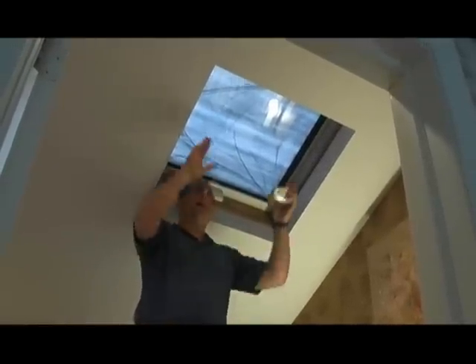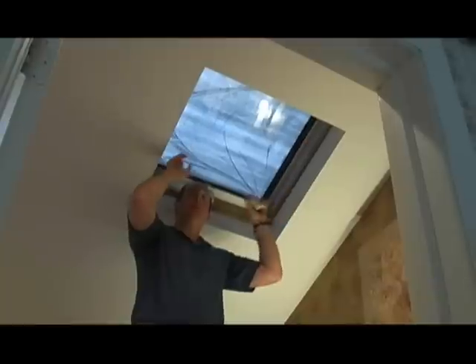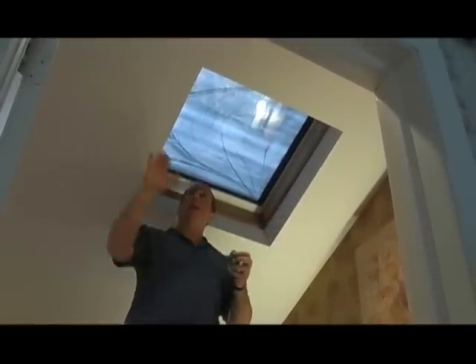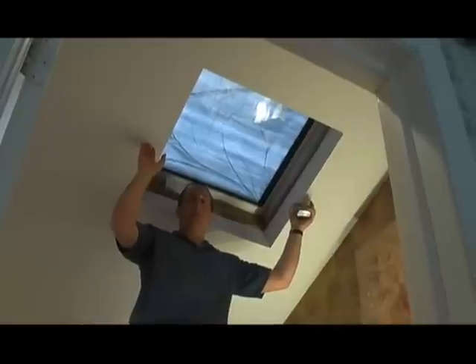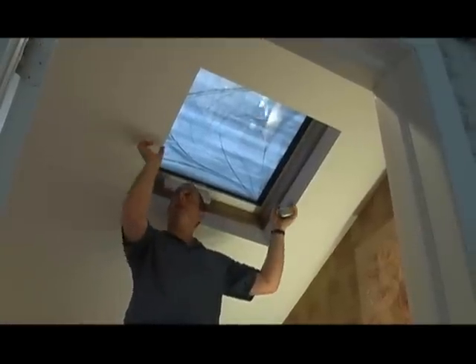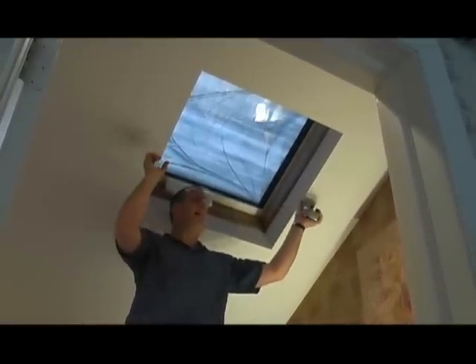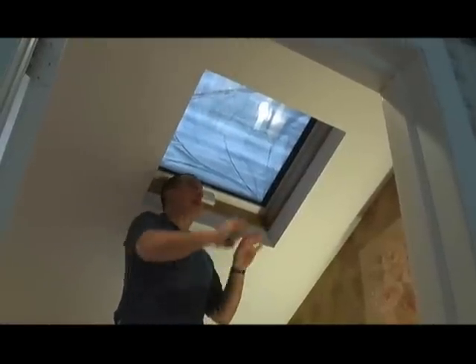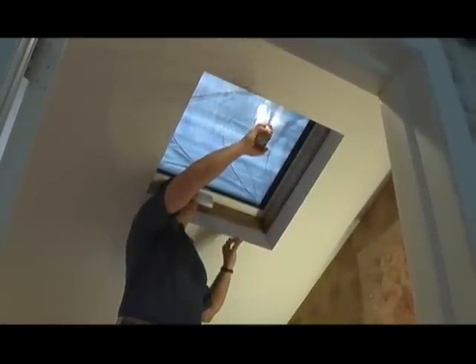Now, if you can't mount your skylight shade inside the box or you don't have the depth, then you can still mount the shade on the outside of the window frame. In that case, take that width measurement and add an additional three inches to it, which will give you an inch and a half overlap on each side. We'll do the same thing for the height — measure the height and add an additional three inches, which will give you a little bit of an overlap on top and bottom.